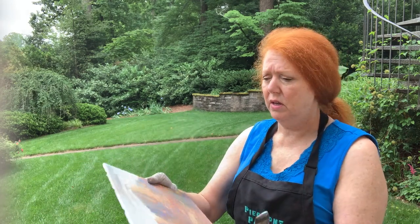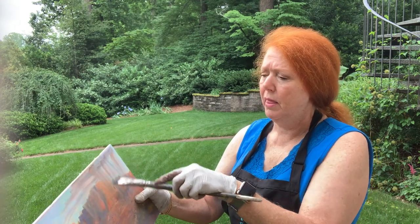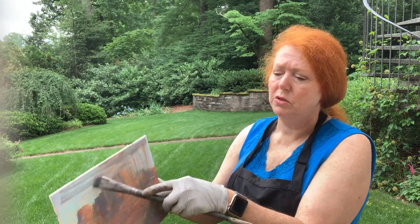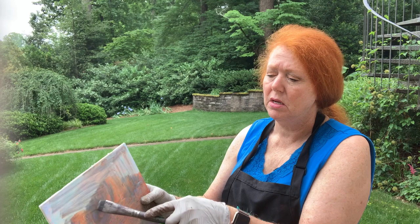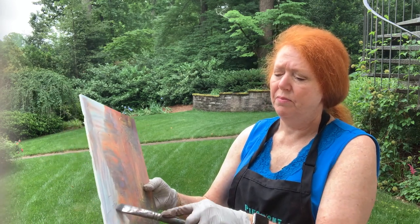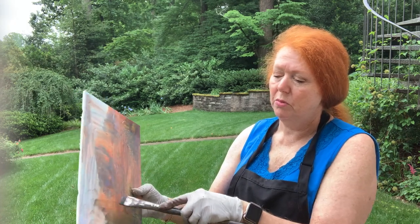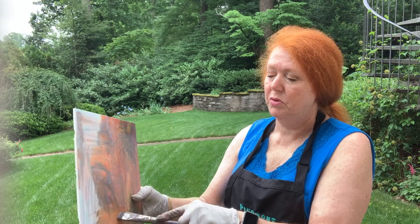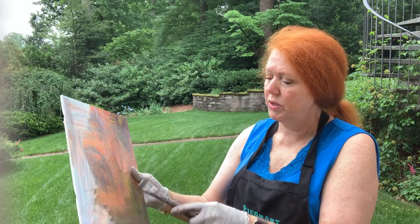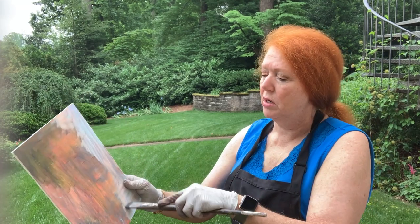It'll drift down into the grass, and then you'll be able to take this board — which I have mounted onto foam core, as you've seen in some of my other videos — and if I choose, I can use the bones of this painting to repaint the exact same scene, or I can wash it down. I'll end up getting a somewhat grayed undertone, almost equivalent to an Ampersand or a Pastel Mat. But this is UArt 320, which is almost always what I paint on, and I'm just brushing it all down.